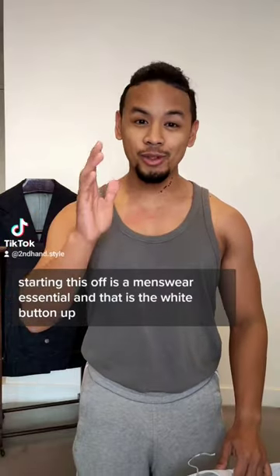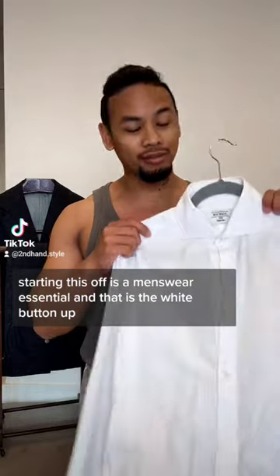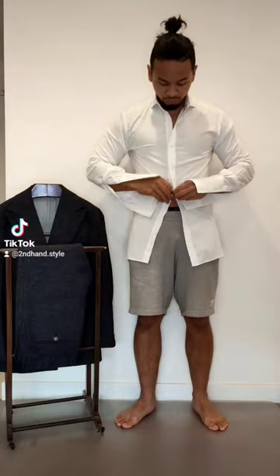Hey friends, let's suit up. Starting us off is a menswear essential — the white button-down. Shirt's on, now let's suit up.